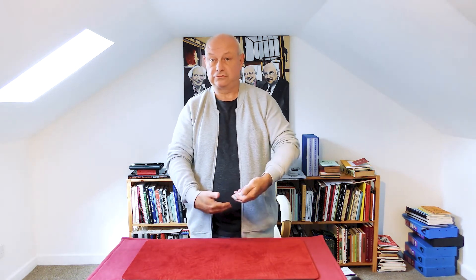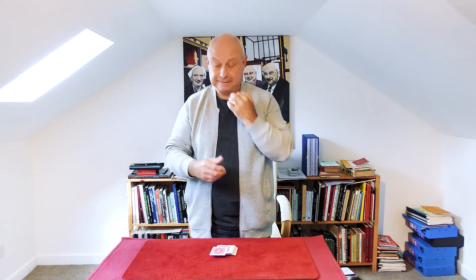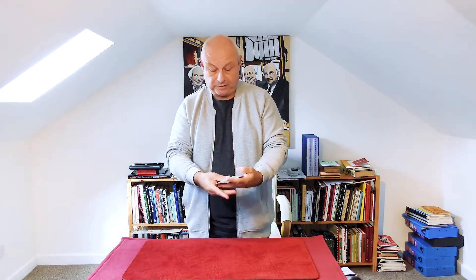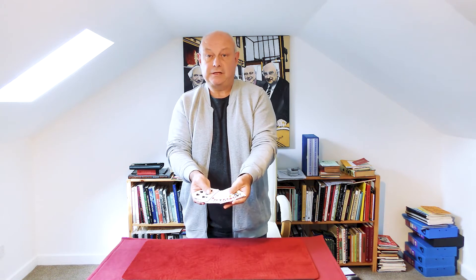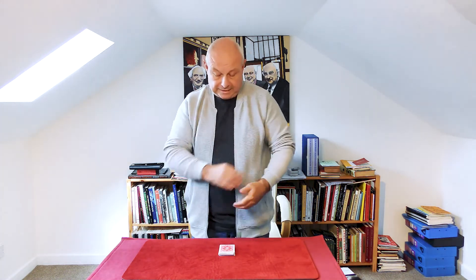I've also got riffle shuffle controls because I do a lot of riffle shuffle work on the table. For the ambitious card, you can also do a face-up turnover pass — you ask them to name a card, say king of hearts, you turn the cards over and the king of hearts is on top. That's Gordon Bruce's turnover pass. So those are a couple of examples of passes and maybe when to use them.